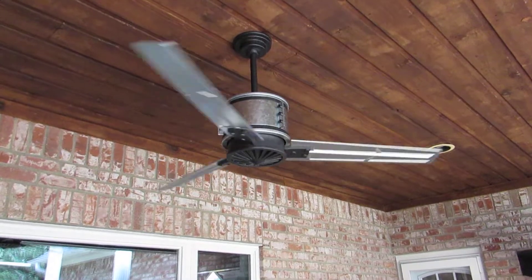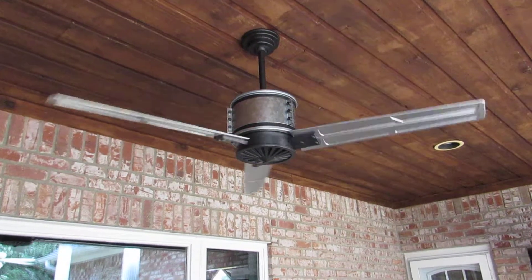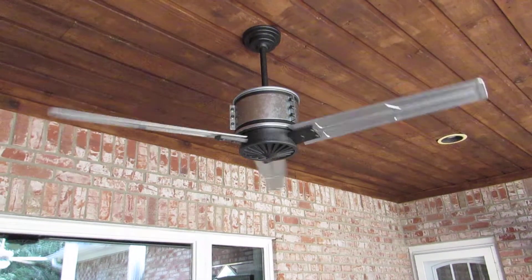That's low. This fan really moves a lot of air. It's a very heavy-duty fan.